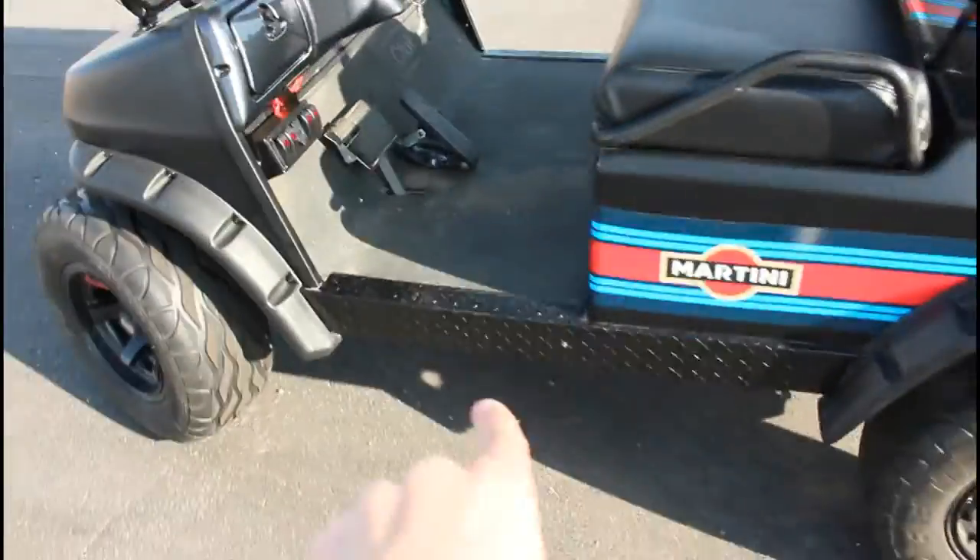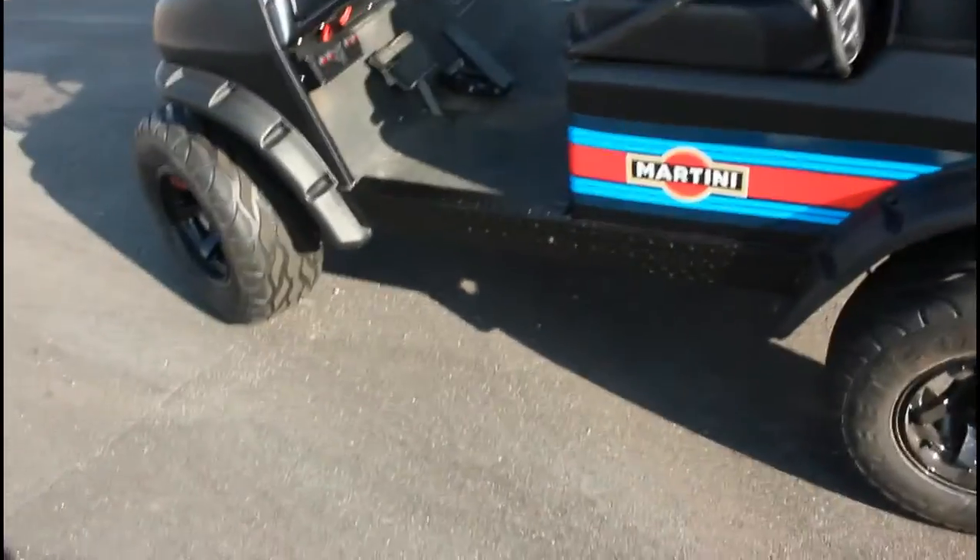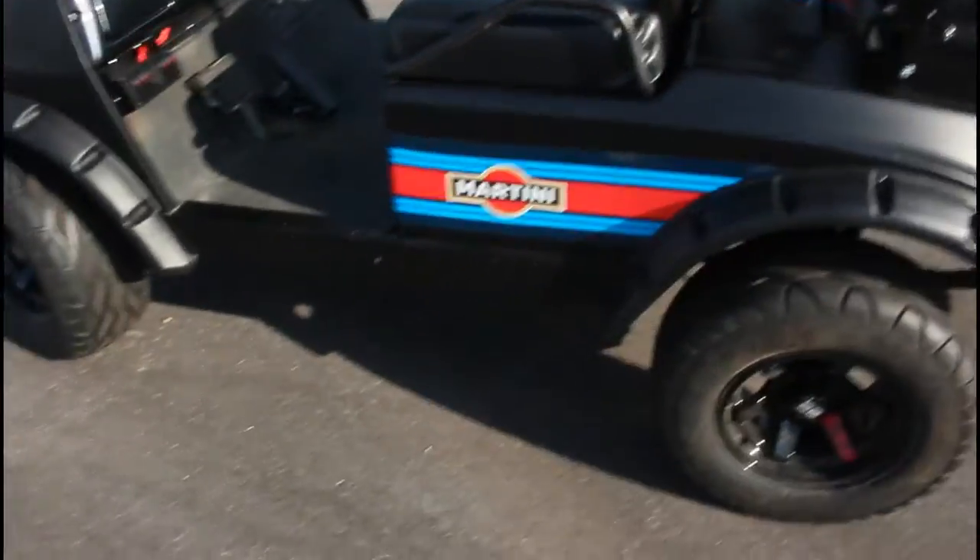Got these little diamond side skirts — diamond steel or something like that. I don't know, I forgot.